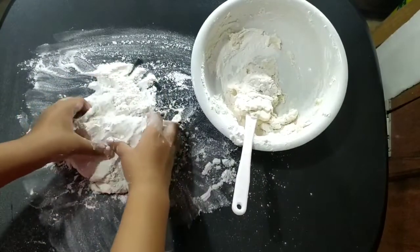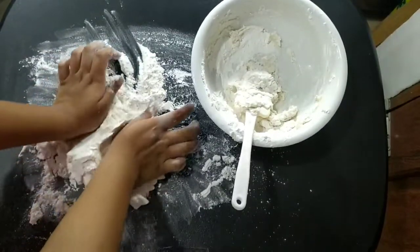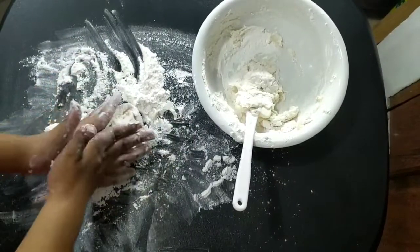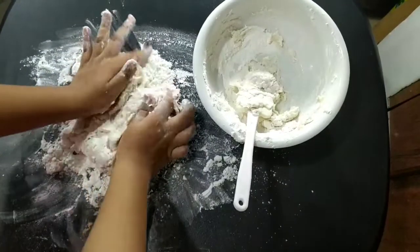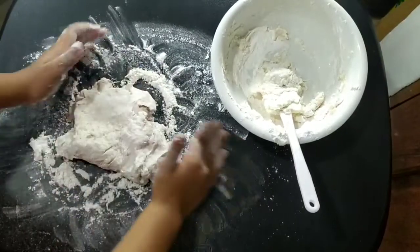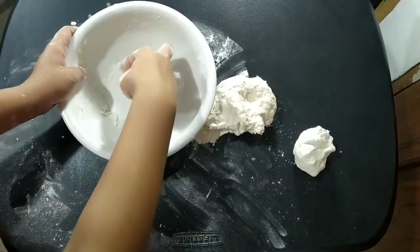To knead the dough, you can push it all together like this and then rest, then repeat. Just wipe down the dough and keep going.